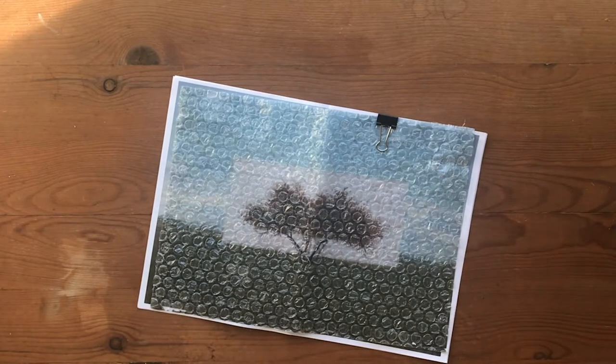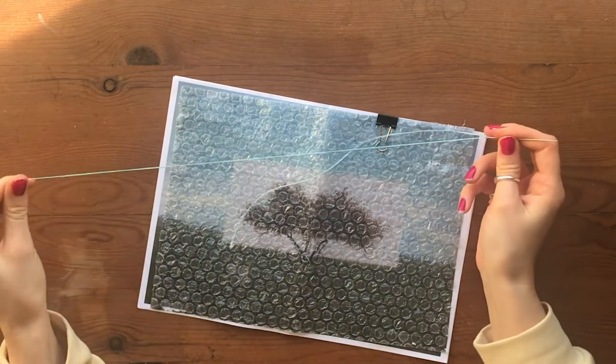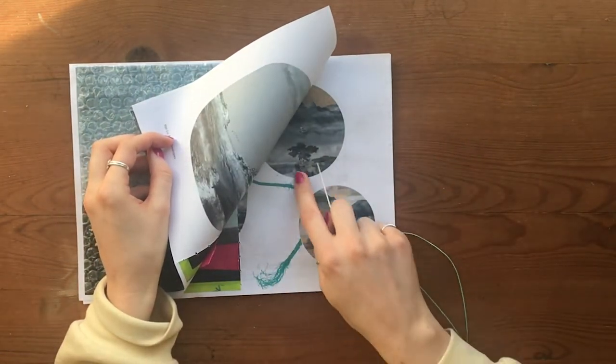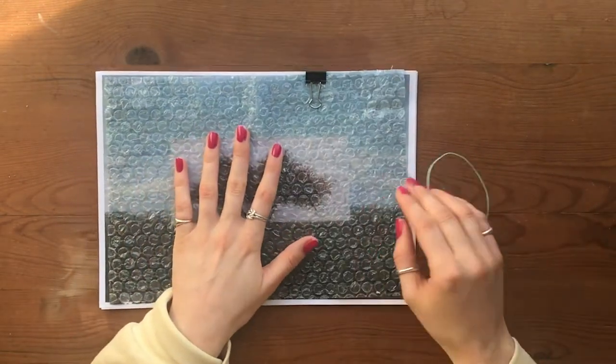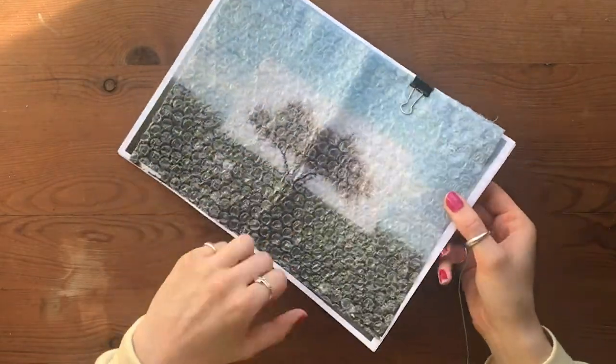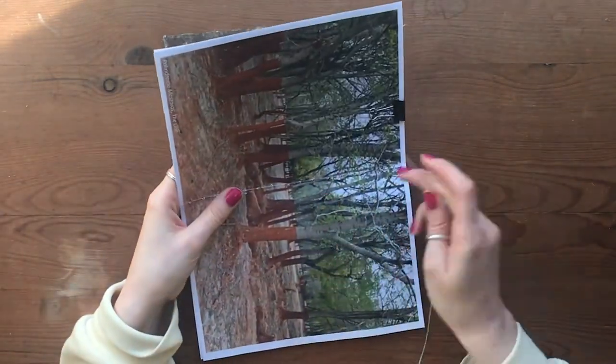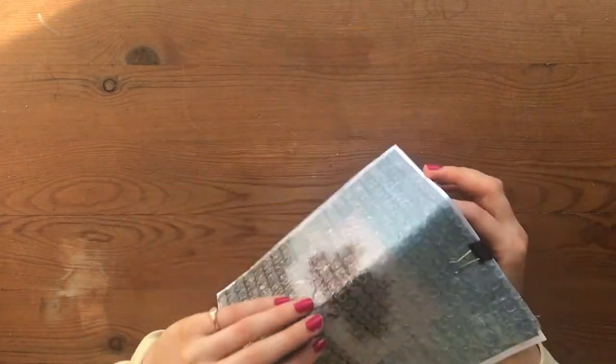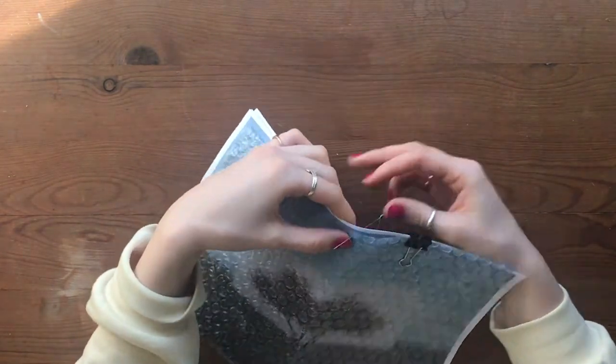For this bind I'm going to use the waxed cord — this blue, which is quite similar to the fisherman's netting we saw on the first page. For this bind you have to start at the top, at the first piercing. Go from inside to out, leaving a tail on the inside.